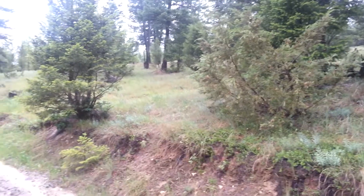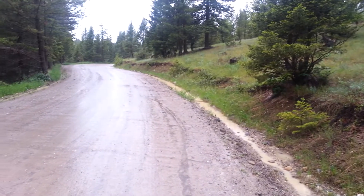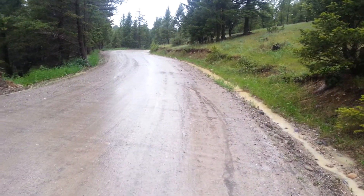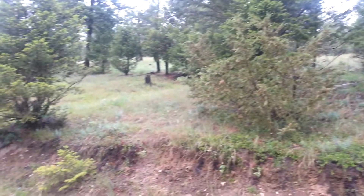I couldn't help but pull over because there's another little great lesson in rainwater harvesting and how roads are constructed. You can see we are on a road right here, and above me is this slope — there's definitely been overland flow coming over this slope as well.